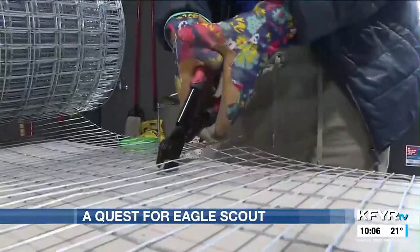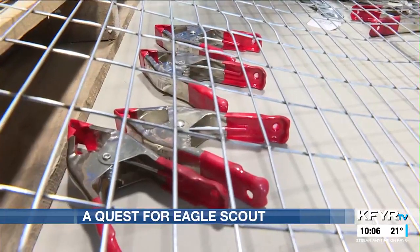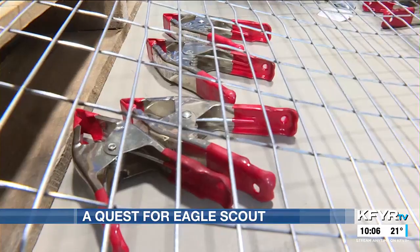Sperry, along with seven other Scouts, are using 14-gauge mesh wire rolled into circles and clipped together to produce a hen house.